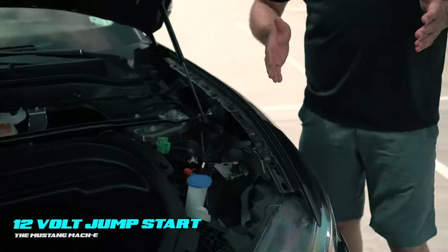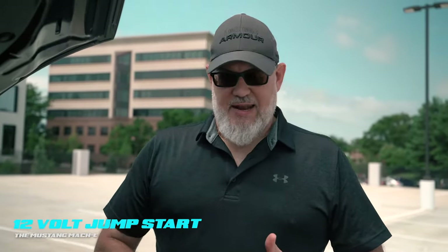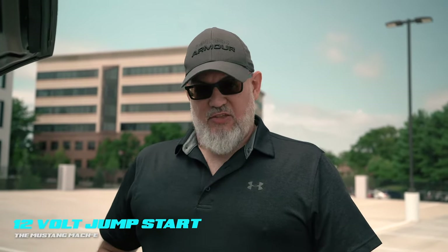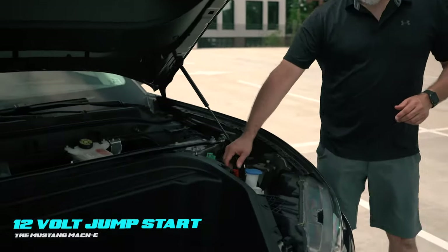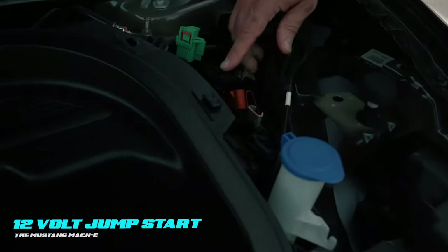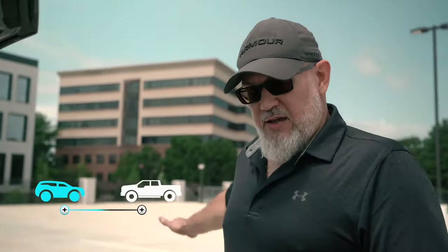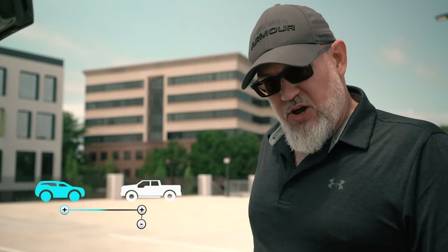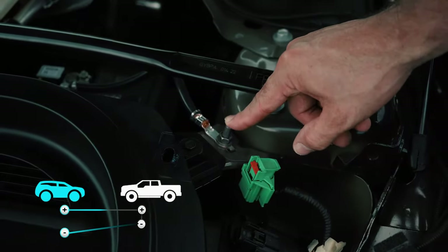To perform a 12-volt jump on this vehicle, Ford wants this platform jumped from an ICE vehicle — an internal combustion engine vehicle. They do not want this jumped off another EV; that's their protocol. Pull the cover off your positive jump lug. Make your positive connection on the disabled Mach-E first, positive on the donor vehicle second, negative on the donor vehicle third, then negative on the disabled Mach-E at the ground lug.